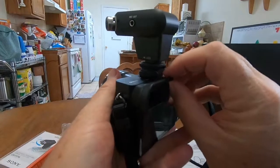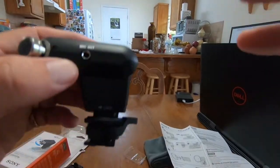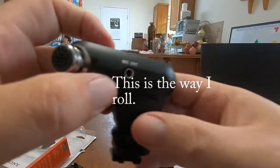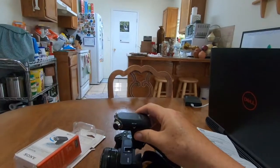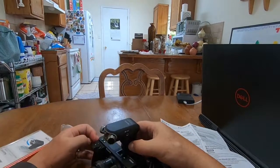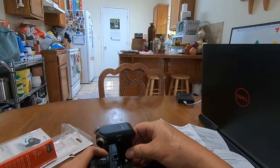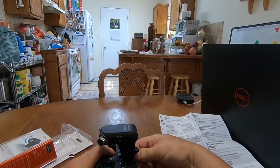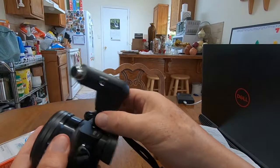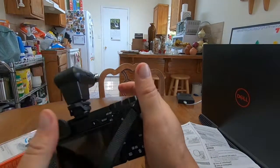I'll tighten that down — oh wait, I think I have it upside down. I had it upside down; it goes over the thumb screw here so I'll put that back in. I think once you use the shoe enough it will loosen up, so we tighten it down. I notice you don't have to tighten it down that much when you have the spacer in.